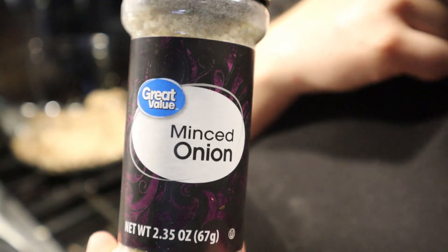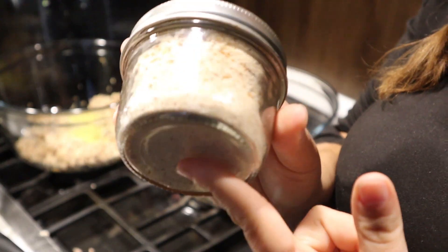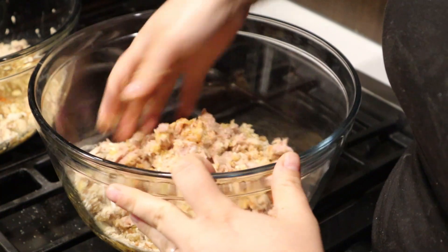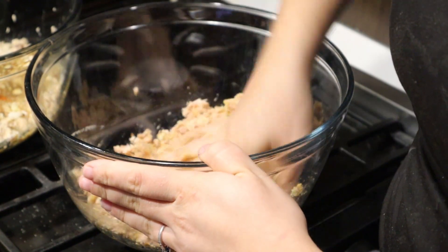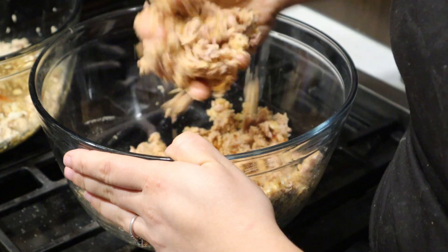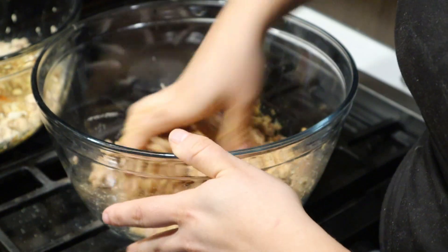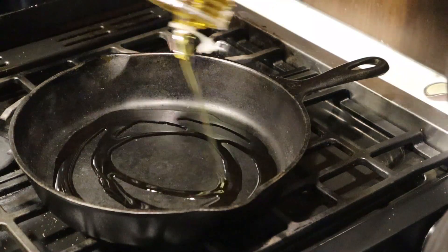We're also going to add two tablespoons of minced onion, one tablespoon of lemon pepper, one cup of breadcrumbs, one fourth cup of olive oil, one tablespoon of garlic powder, one teaspoon of paprika, and optionally one teaspoon of dried dill if you have it on hand. Mix all of these together and squeeze them so they hold their shape like play-doh. If they don't hold shape, add one tablespoon more of olive oil at a time until you get a nice moldable ball. Then form them into patties similar to hamburger patties.